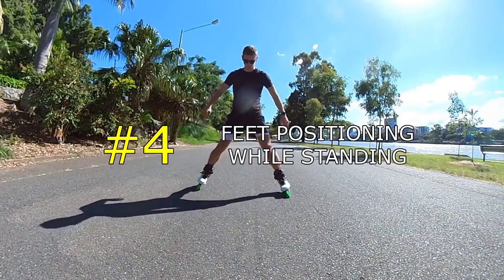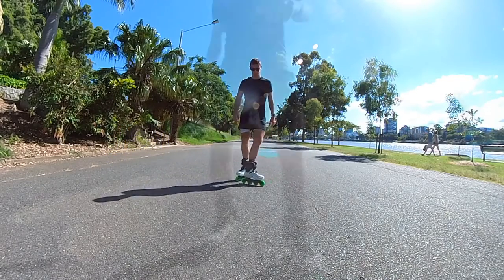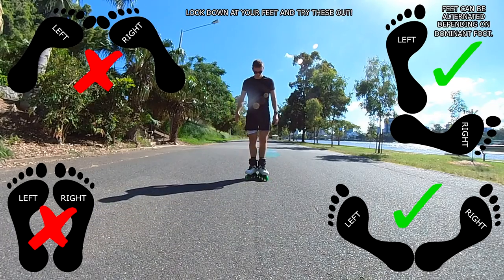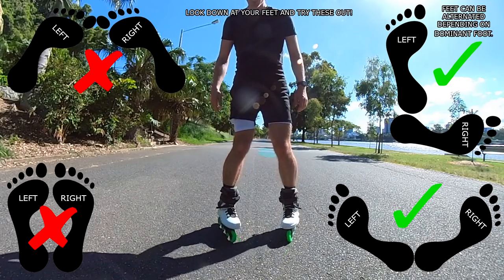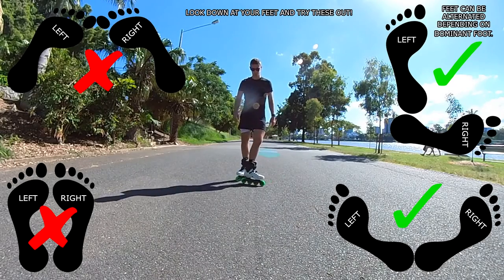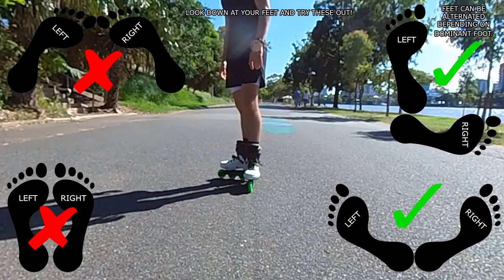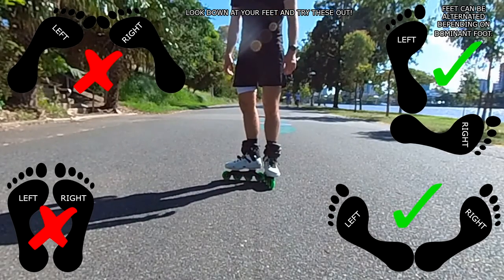Number four: feet positions while standing still. This is another simple tip you've probably seen on a lot of tutorials. Basically don't ever have your feet parallel and don't ever have your feet pointing in. You always want them pointing out with the back wheels clamped together. If your feet are pointing outwards and any movement is made, you'll instantly start rolling — same as in a parallel position. But if you have your feet pointed outwards and clamped together you are not going to move. It's a simple trick but super helpful and you'll avoid making stupid mistakes.